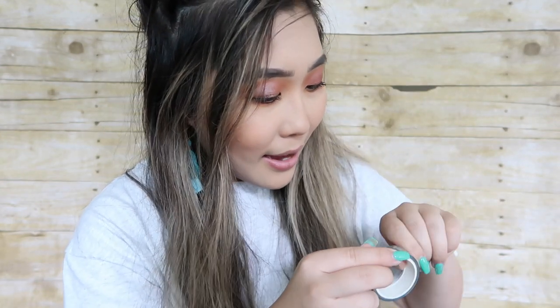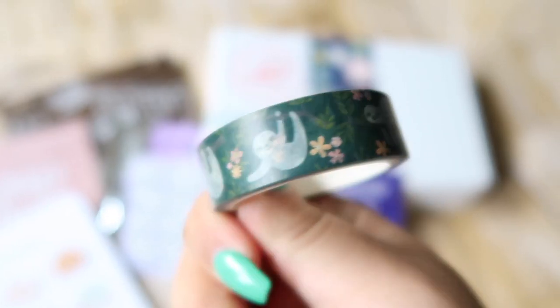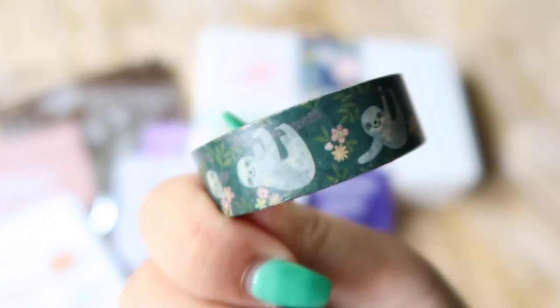The next one is this sloth washi tape. This roll of washi tape has little sloths on it and it's perfect for when you're planning or you just want to hang up something with really cute tape. This will be super cute.